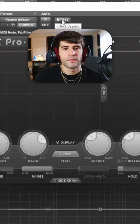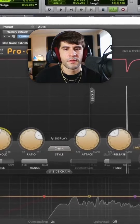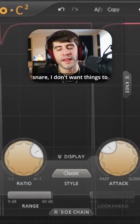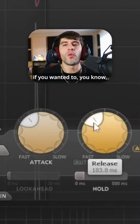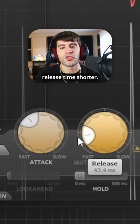It just sounds like — without it and then with it. I usually want a tighter snare; I don't want things to be too sustained or have too much of a tail. So I usually make the release time a little bit slower, but if you wanted to increase that tail a little bit on the snare or the drum, you can make the release time shorter.